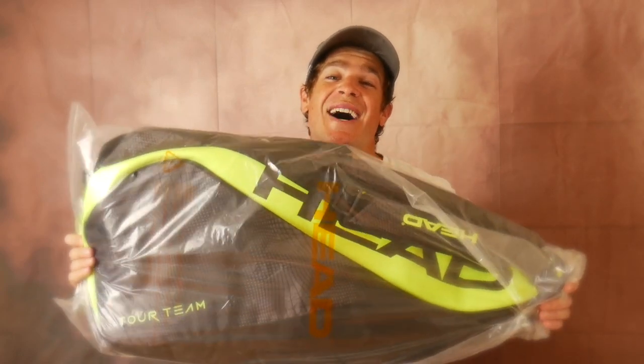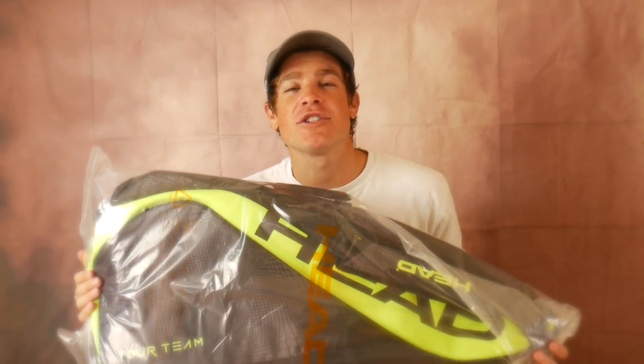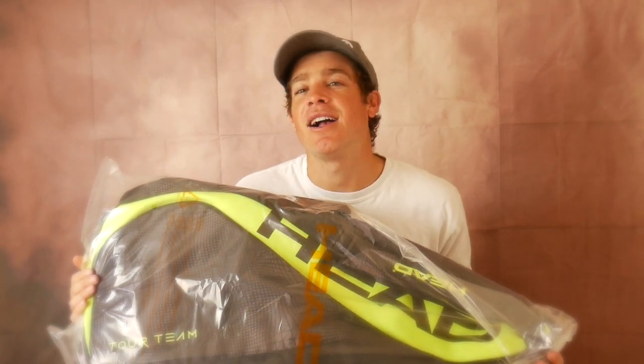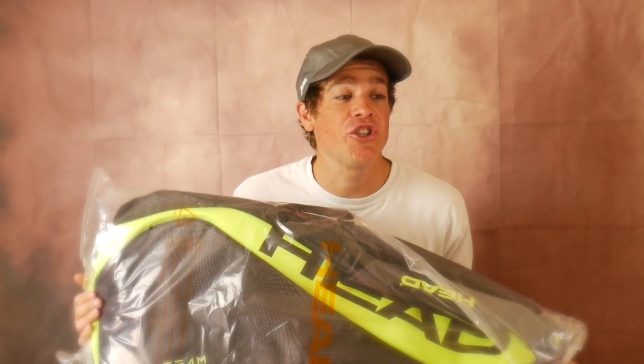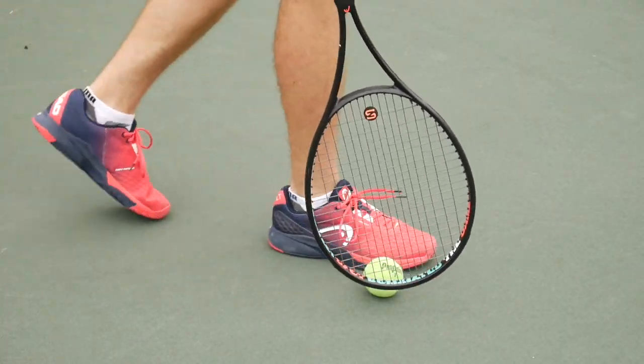I had good control on serves and was able to stick some solid volleys. Overall I like the racket and would definitely consider using it. Once you've subscribed, make sure you comment below so I can enter you for the bag giveaway. Be on the lookout for more sports product review videos — I've got tennis shoes, golf clubs, beach game sets, and a lot more coming. I'm excited for you guys and make sure to go check out those Head tennis rackets!